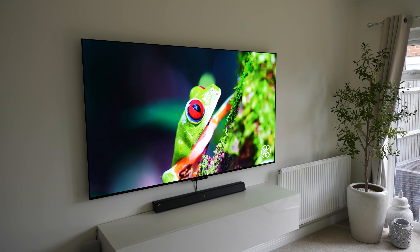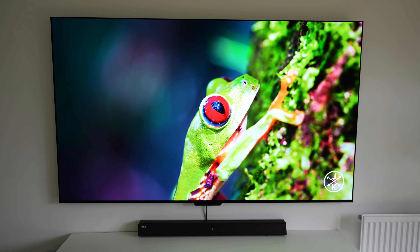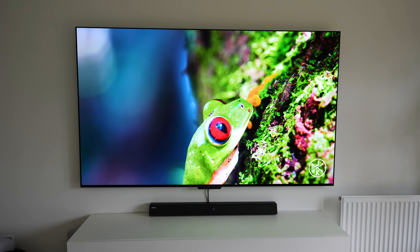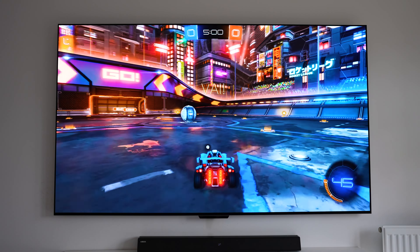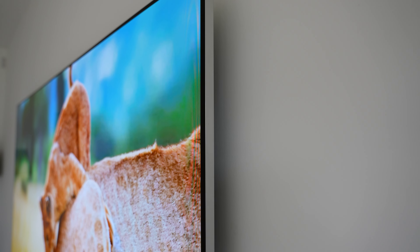In terms of the TV's specs, it's of course an OLED panel which is 4K at 3840 by 2160 resolution. It supports Dolby Vision, HLG, and HDR10, and even though it's wireless it can still display 120 frames per second in 4K, and we still get low latency for gaming.